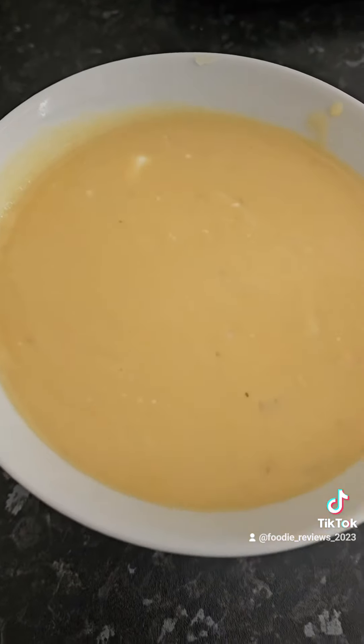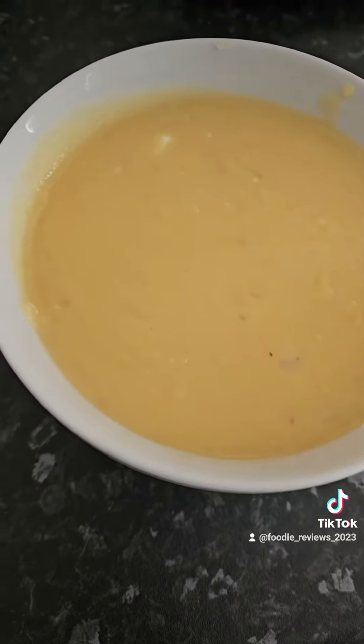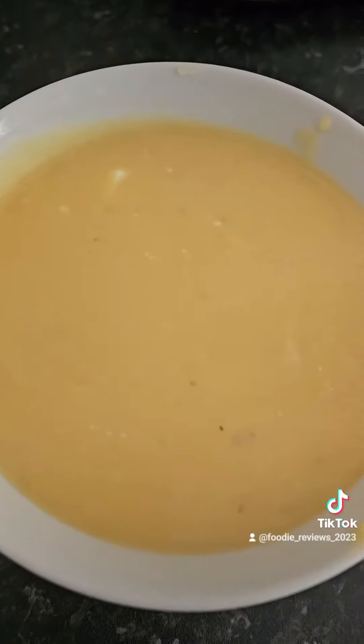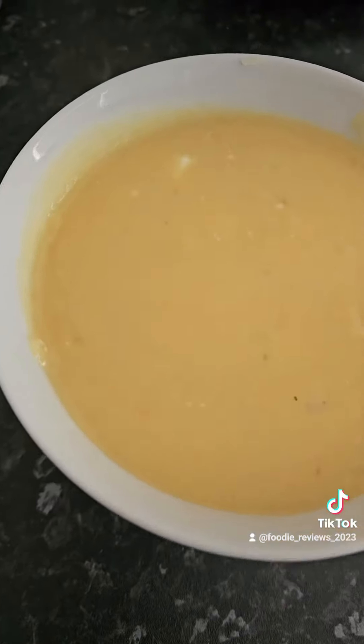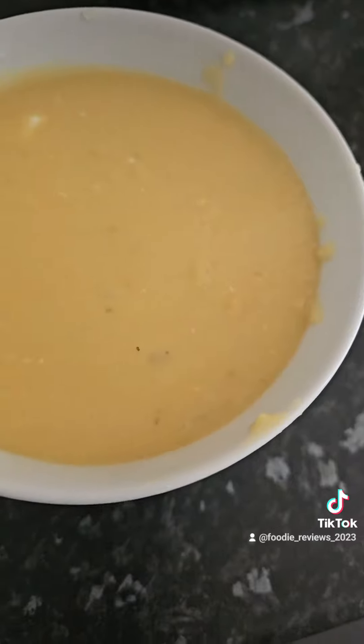I enjoy my soup with bread and also raw onion, which is a bit rare, but I usually enjoy it with this dish because it goes well together with that combination.